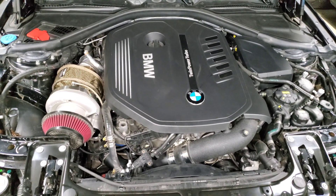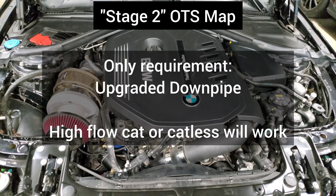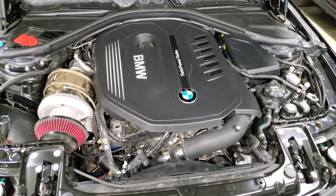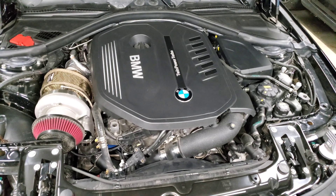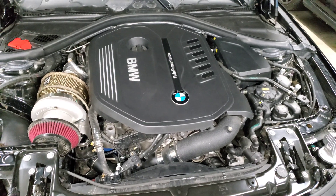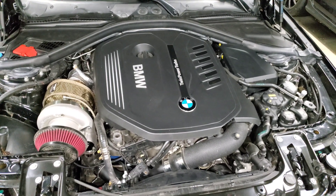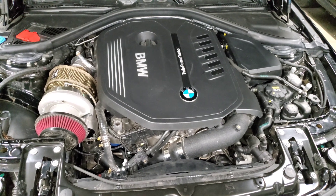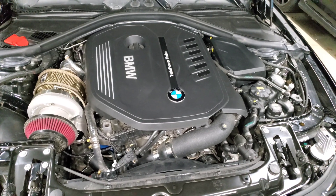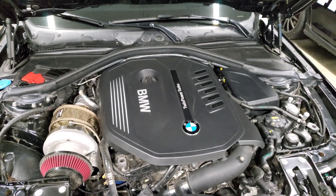The next upgrade is a downpipe, which sets you up for what most companies call a stage two tune. The stage two map is similar to stage one but updates your fueling, airflow, and everything to account for the additional flow from the downpipe. It'll help spool the car up quicker and hold a little more power to redline. This gives you a marginal gain in peak horsepower but you should feel a pretty significant change when driving the car.